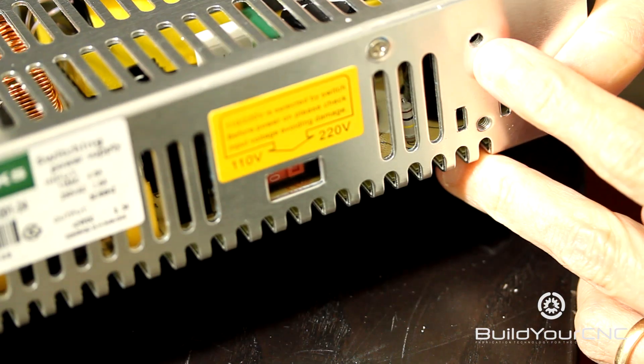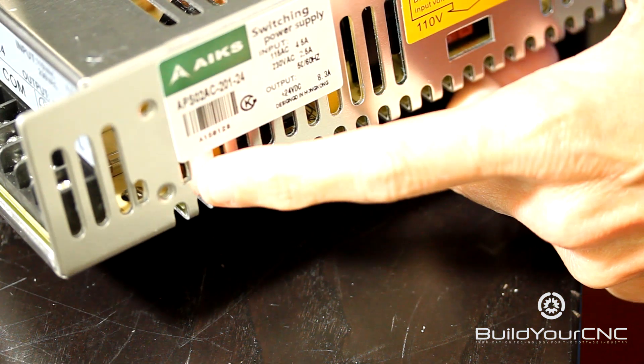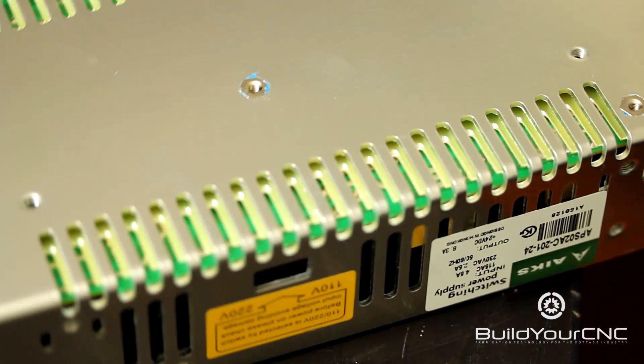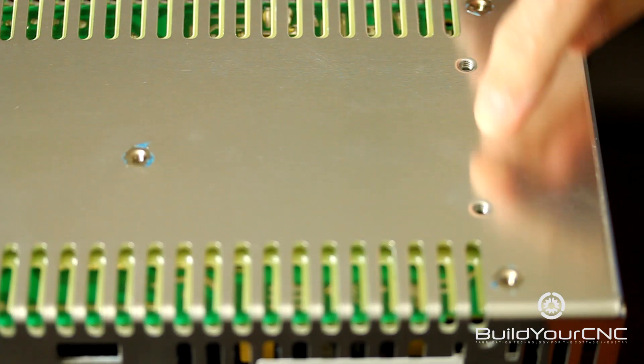There are multiple threaded holes on this side for mounting. There are also two places for mounting on the other side, if you wish to use those. And on the underside, which we actually use the most, you'll have four threaded holes here and here.